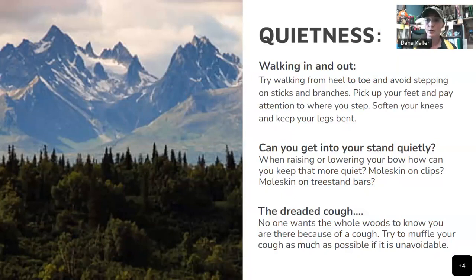Can you get into your stand quietly when raising or lowering your bow? You might need to put moleskin on your clips or on your tree stand bars if your bow cam wants to hit the bar. Think about getting into that stand quietly and try not to make a bunch of noise. If there's a bunch of brush around the tree, trim some of that away so you can get your bow up there nice and quietly.